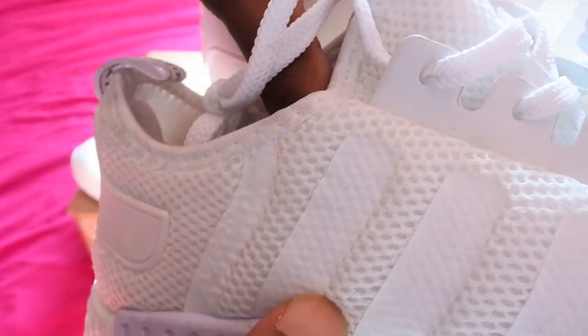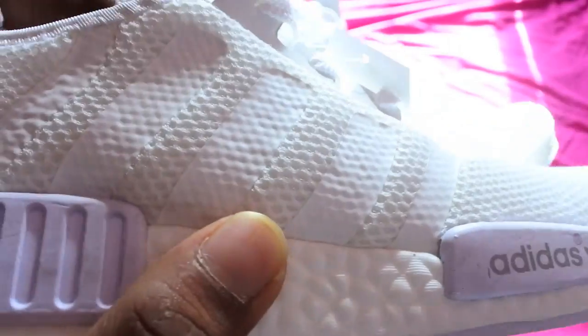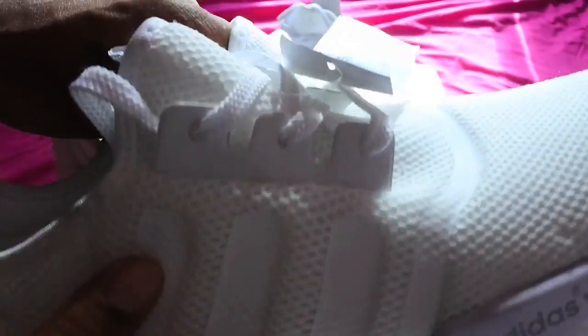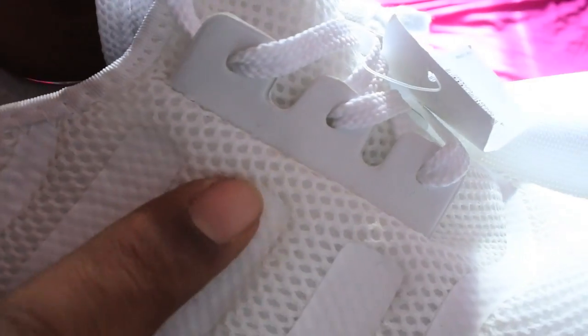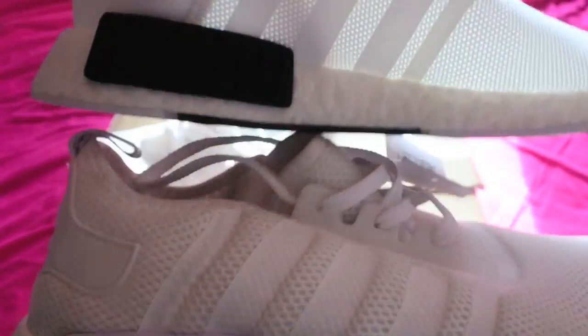That's probably one of the fastest ways to tell as well — it shouldn't bubble like that. And even if you look at this, it's not done very well — it's kind of curved at the top. It's not very well done. But if you look at the original one, it's very nice and clean.